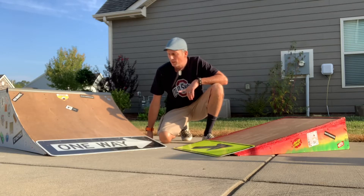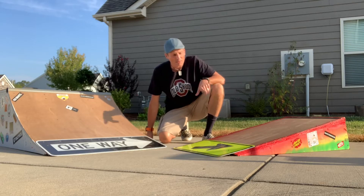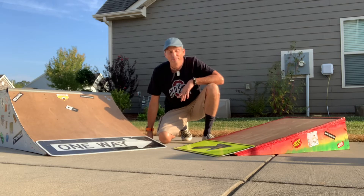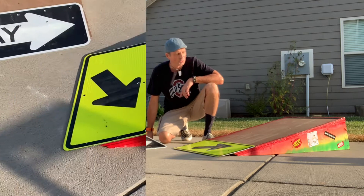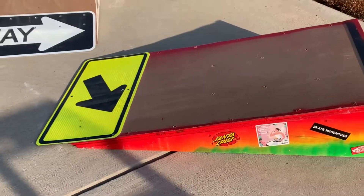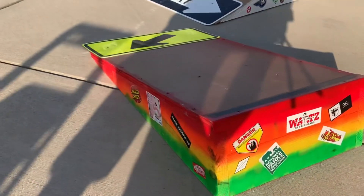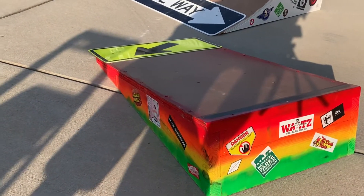Hey YouTube, AJ here. Today I'm going to be showing you how I made my little wedge ramp and my little quarter pipe basically for free out of scrap. Stay tuned — first let's go through the construction of the wedge ramp and then we'll talk about how I did a couple of things and why.